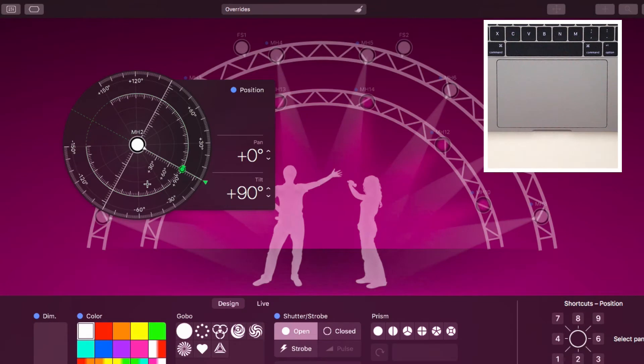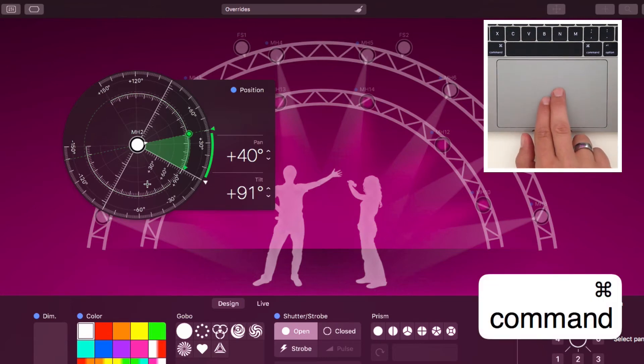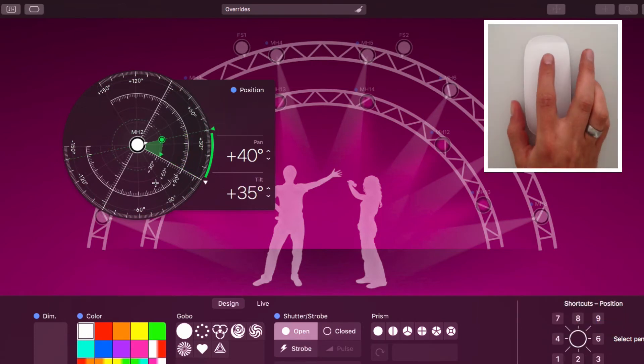If the pointer is over a HUD for position, focus, zoom, or iris, you can scroll to change the value. Hold down the Command key and scroll to change the tilt angle. Of course, you can do the same with a mouse.